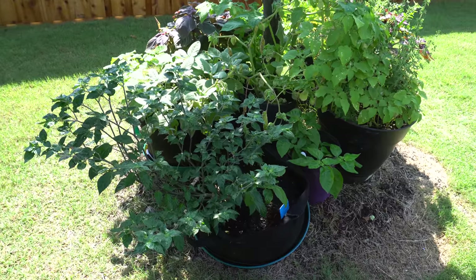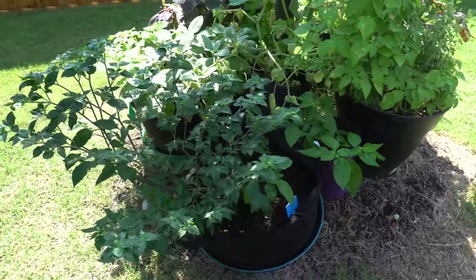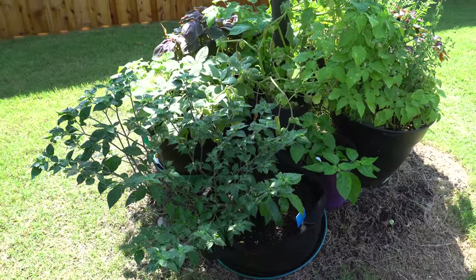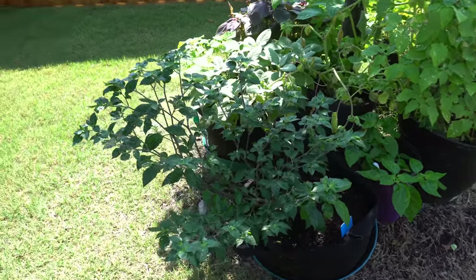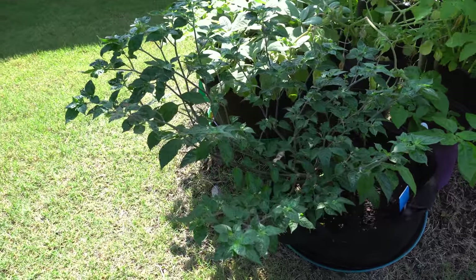All right guys, today is June 6 and it's time to do the next update. This is episode number 6 of my 2018 grow series.